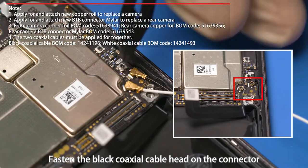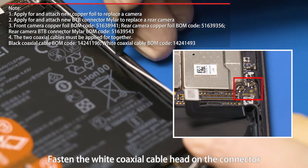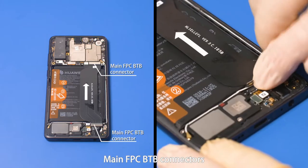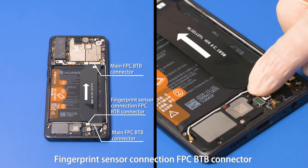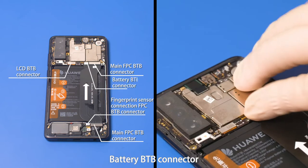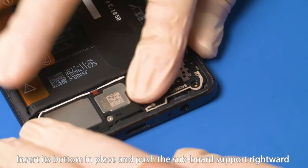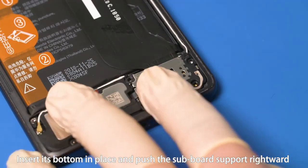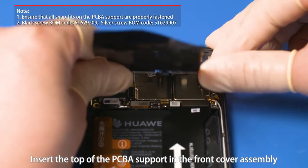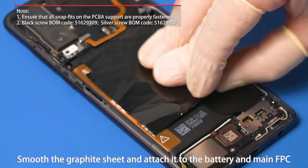Fasten the black coaxial cable head on the connector with the silkscreen mark B. Then fasten the main FPC B2B connectors, fingerprint sensor connection FPC B2B connector, LCD B2B connector, and battery B2B connector. Align the left side of the subboard support with the subboard, insert its bottom in place and push the subboard support rightward. Insert the top of the PCBA support in the front cover assembly. Fasten the left, right and bottom snap fits. Smooth the graphite sheet and attach it to the battery and main FPC.